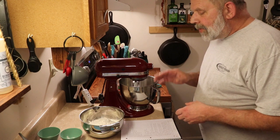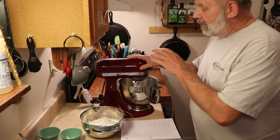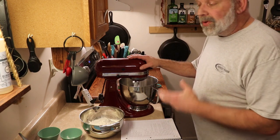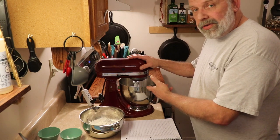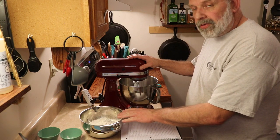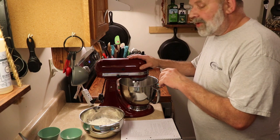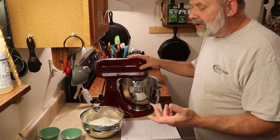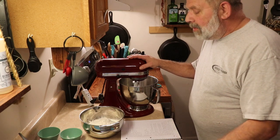Okay, we are down here at the counter. Things you will need: a mixer of some sort — whether it be a stand mixer, a hand mixer, or a spoon. You will need a bowl. I am using a paddle attachment. If you're using a stand mixer or hand mixer, just use the attachments that come with it. You will also need a second bowl for dry ingredients.